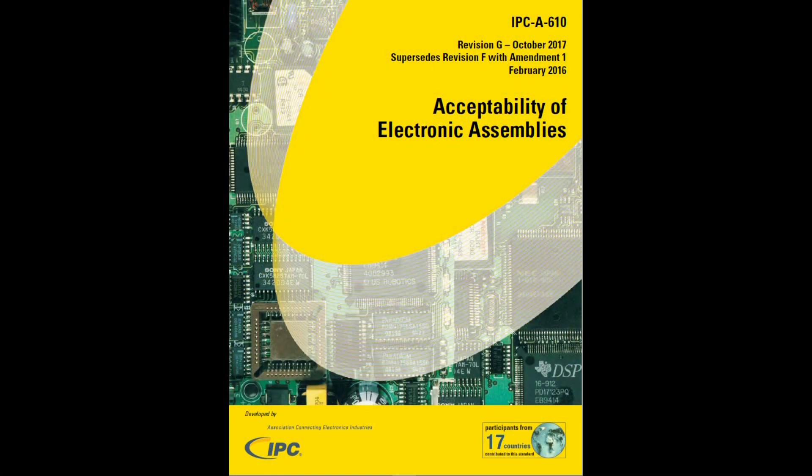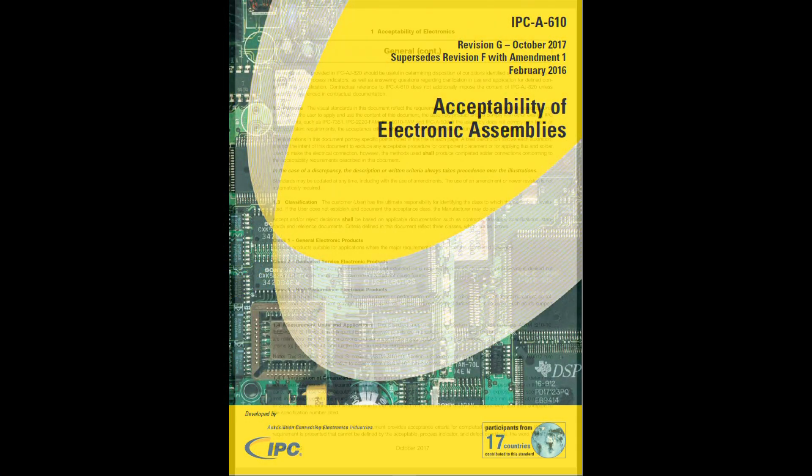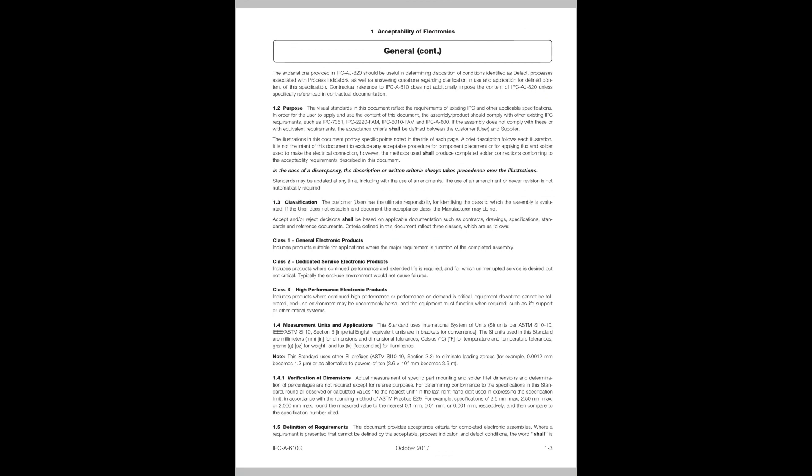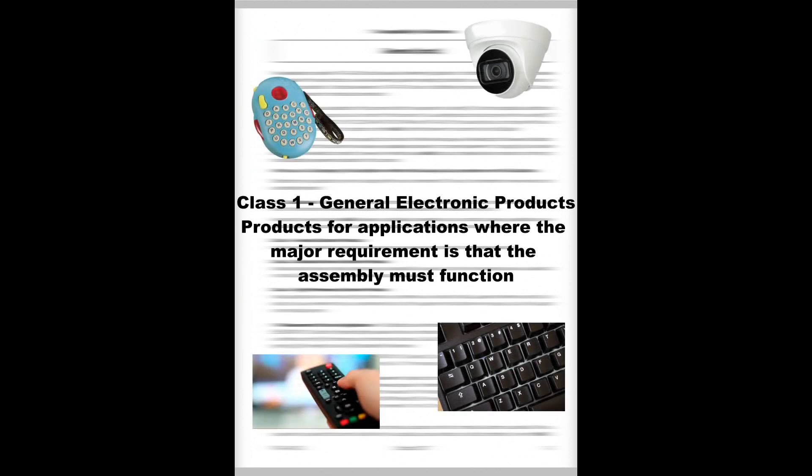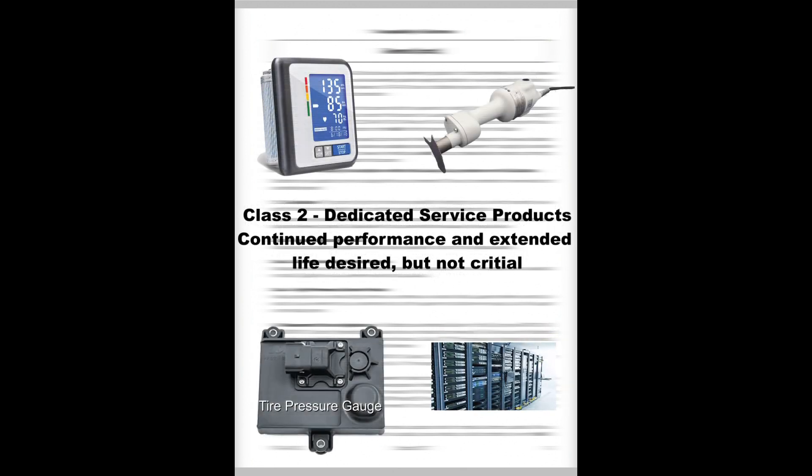The IPC-A-610 groups electronic assemblies into three classes based on the intended end-use environment for the assembly. Class I, general electronic products, are those where the major requirement is that the assembly is functional. Class II, dedicated service products, are assemblies where continued performance and extended life are desired but not critical. Typically, the end-use environment would not cause failures.